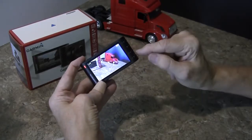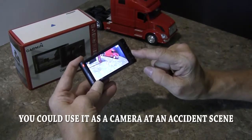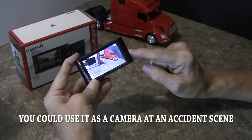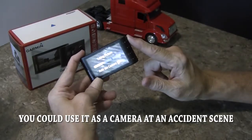If I want to take a picture — I'm not really sure why you'd want to take a picture, because most of the time you can pull a picture out of video — but you press the second button right there and it takes a picture.